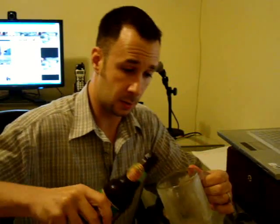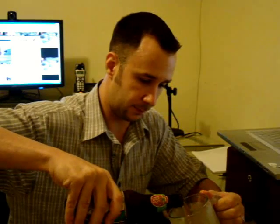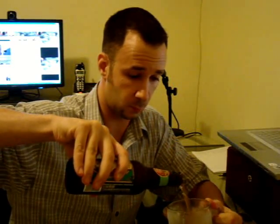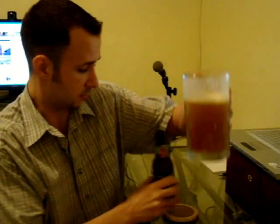Pretty dark for an IPA — that's a dark beer. Had it in the freezer so it's ice cold, the way a beer should be. Salute! Oh, that's excellent.